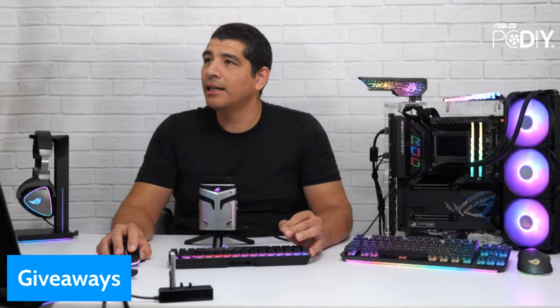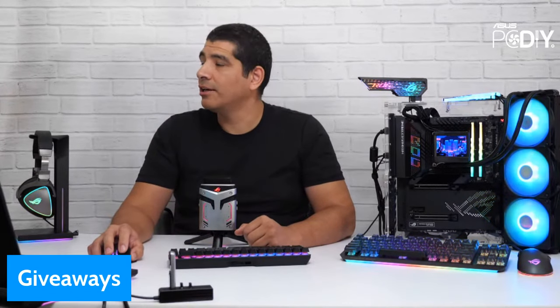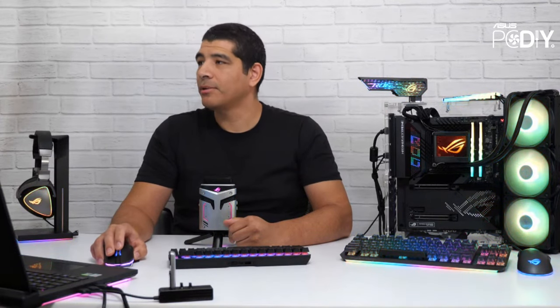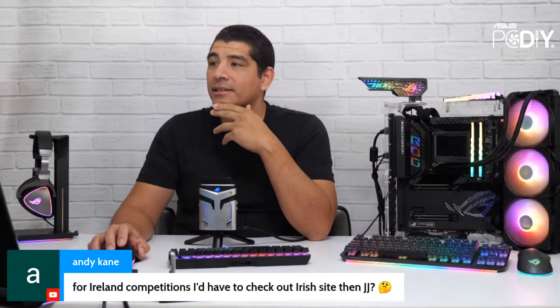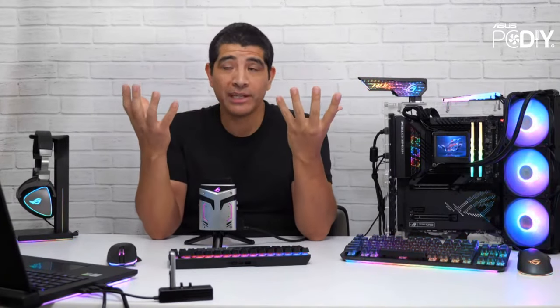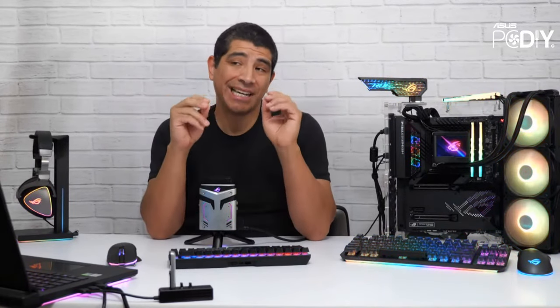I'll drop the giveaway link and the PCDIY group link in the chat. Andy Cain is asking about Ireland competitions — I'd have to check the Irish site. Two recommendations: if you're in the group, I post global-based giveaway announcements like the recent ROG Evangelion giveaway which was global. You also want to follow regional ASUS channels for region-specific promotions. Global channels are for all regions; ASUS North America generally promotes either global giveaways or US or US and Canada specific ones.